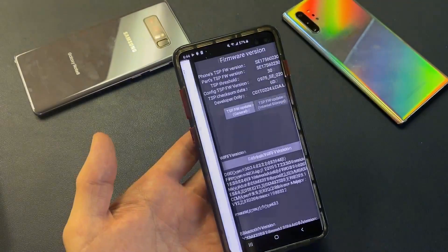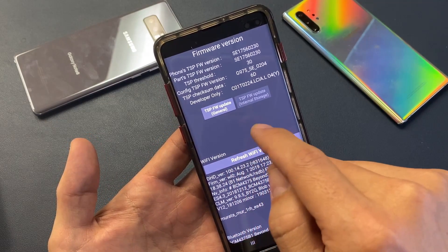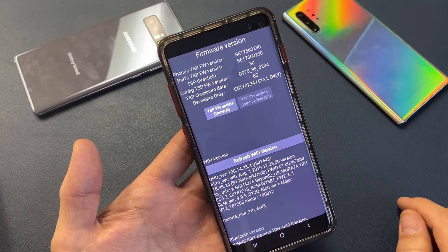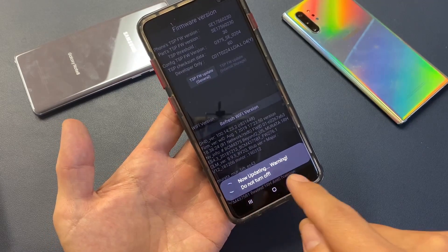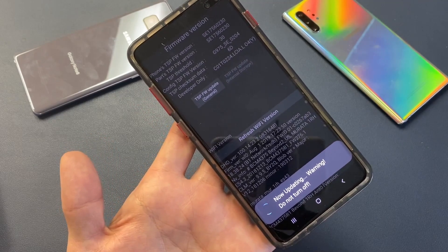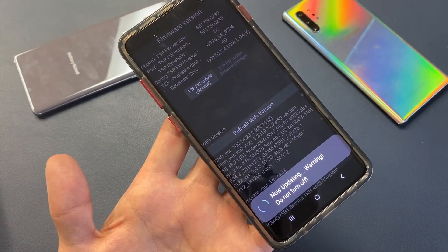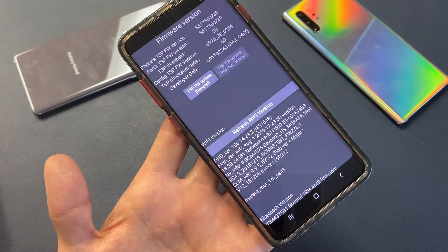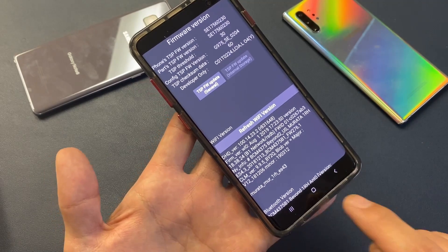As soon as I tap pound, this menu here is going to pop up. This is basically for a TSP FW update — TSP stands for touchscreen panel. So what you want to do from here is very simple: just tap on it to update. It says 'now updating' — warning, do not turn off. I'm going to let this sit here for a second, and it should say 'pass' down here. And there it is — update pass, update complete. Now it's passed.